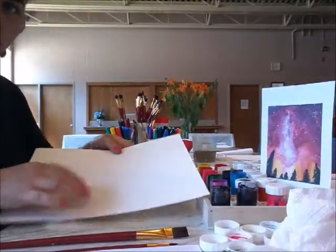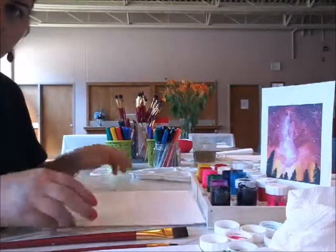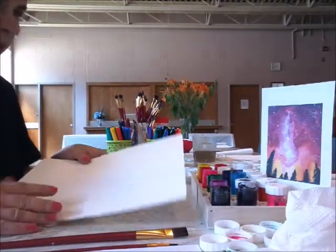As for paper, I am using cold press paper. This is not very thick and not very thin. I love this type of paper.